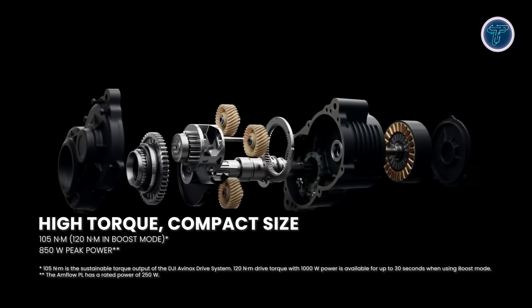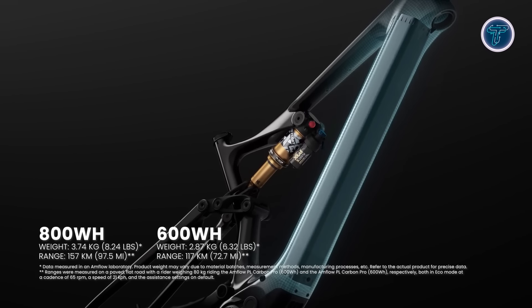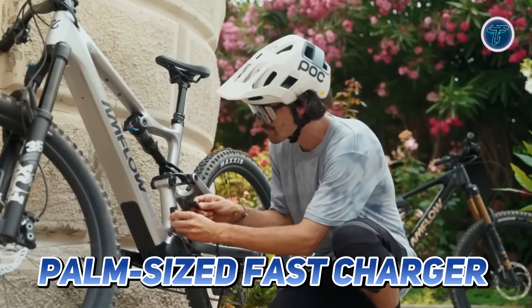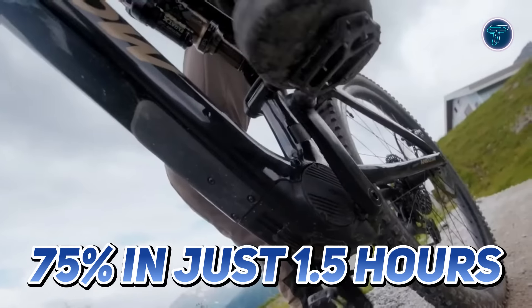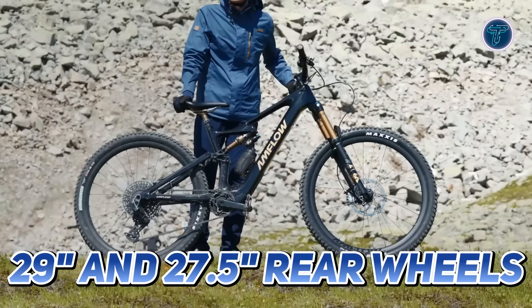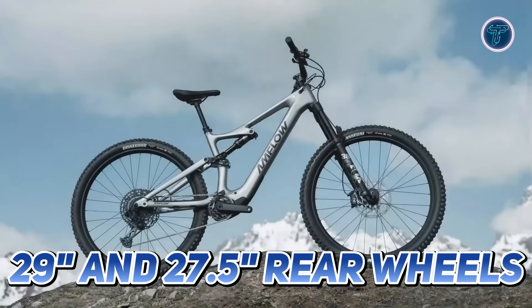The Avinox drive system features an 800 watts peak power output and 105 Newton meters of torque. The 800 watt-hour high-capacity battery offers an impressive range of up to 97.5 miles, and the palm-sized fast charger can charge the battery to 75 percent in just 1.5 hours. The bike is compatible with both 29-inch and 27.5-inch rear wheels, easily adjustable without affecting the geometry.